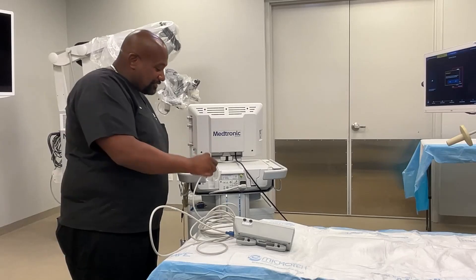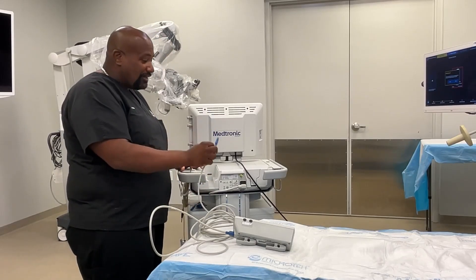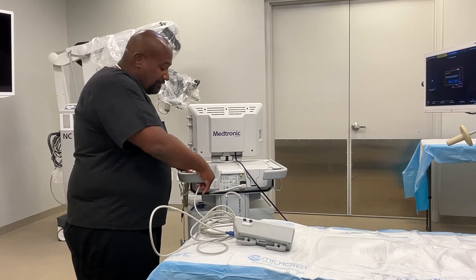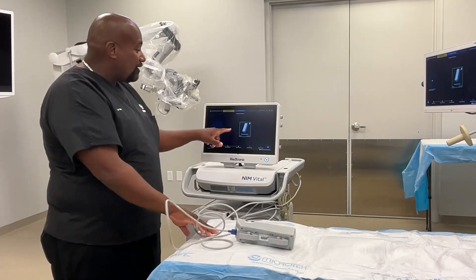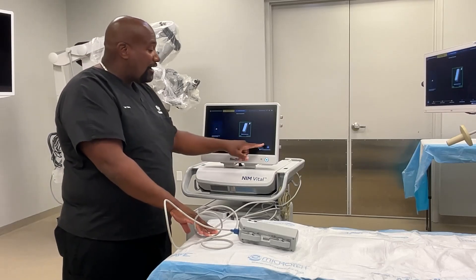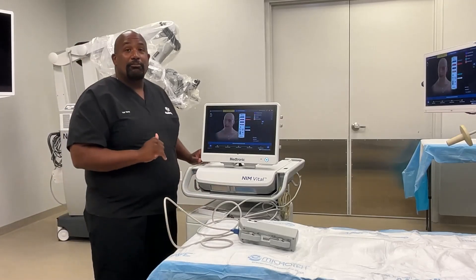The other end of the cable gets plugged into the back side of the NIM. It has the blue section and the blue end of the cord just gets plugged into the end of the NIM VITAL like this. Once it's connected, the NIM VITAL will automatically tell you that it's wired. So instead of having a Bluetooth symbol, it'll show the wired symbol and then you can proceed with your case.